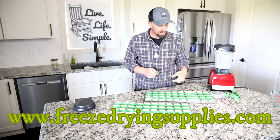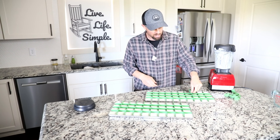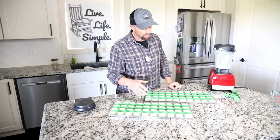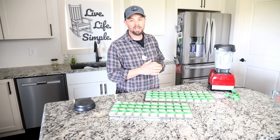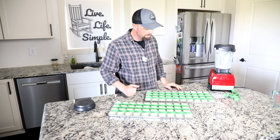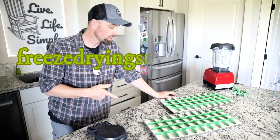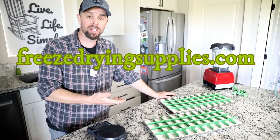The tray dividers can also be built inside the tray. We built them with a knife edge so if you're cutting through something like spaghetti or pasta, it will cut the compartment size you want. We offer these for the medium and large freeze dryer. We're extremely excited about these — they're available to order right now on freezedryingsupplies.com.